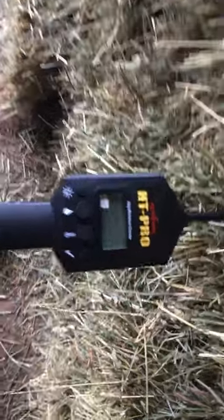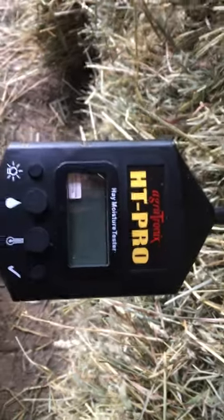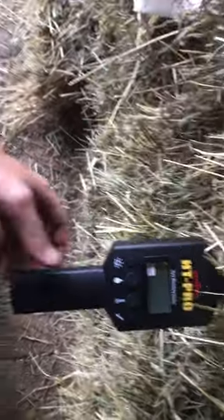I just ordered this Agritronics HT Pro Hay Moisture Tester. It's a probe that goes into the bales. I only got a short one since I only make little bales. It was like a hundred and eighty nine dollars I think. It says it's pre-calibrated.